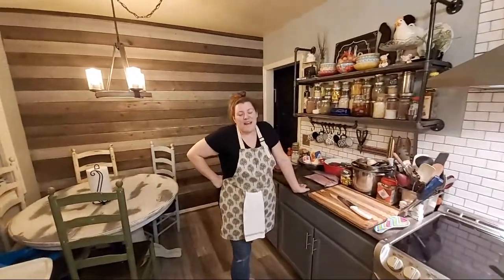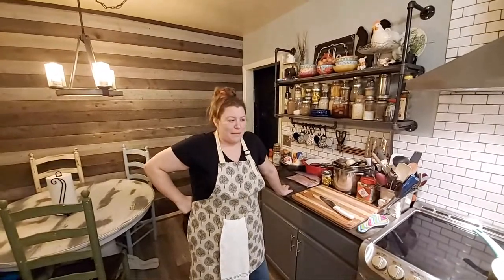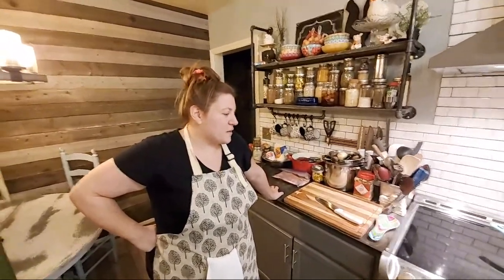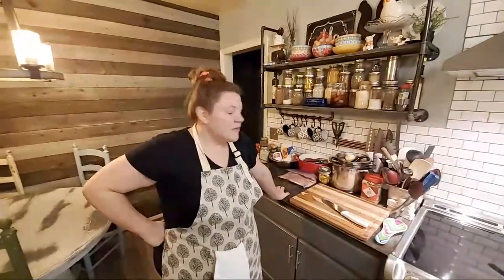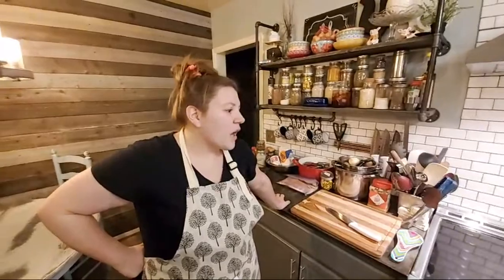Hey everybody, we are back live in the kitchen tonight cooking with Mrs. AAP. It is Tuesday, November 3rd. I hope everybody got out to the voting polls and cast their vote for this extreme election tonight.